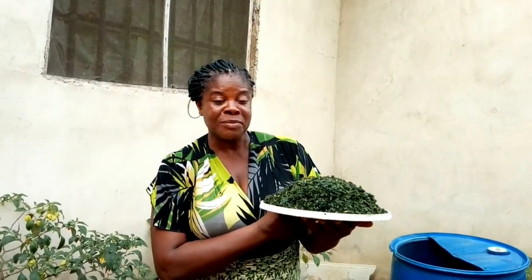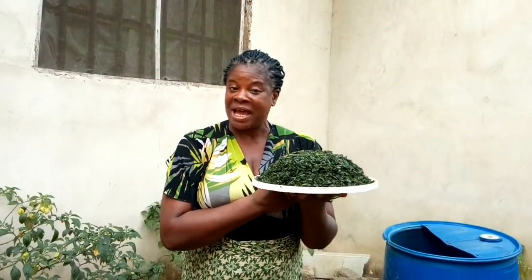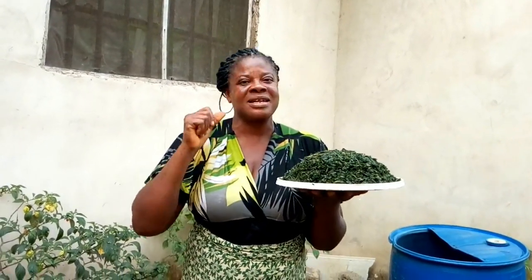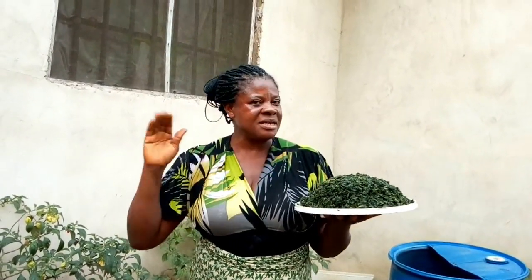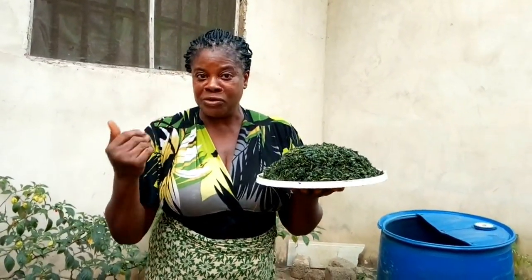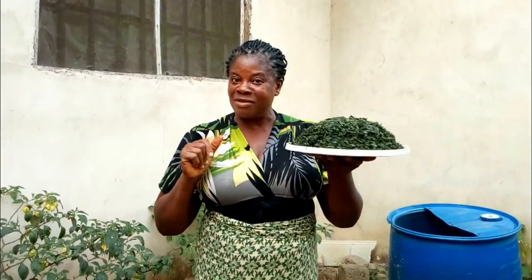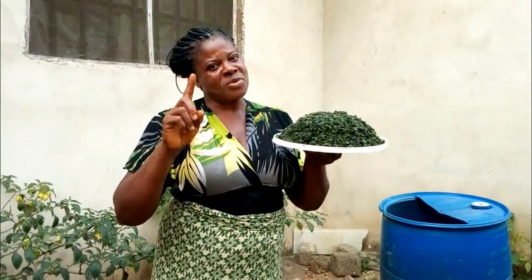In today's video I'm going to show you how to wash bitter leaf. Bitter leaf is a very sweet and delicious soup that can be eaten anytime. It can be eaten with eba, with fufu, with wheat — you can eat bitter leaf soup just as you like. If you want to know how I wash this bitter leaf, please keep on watching this video to the end.